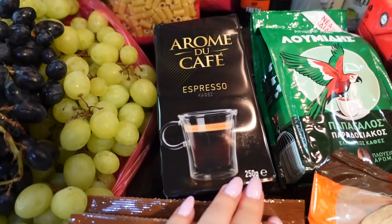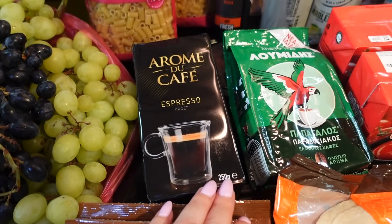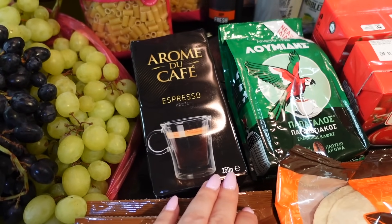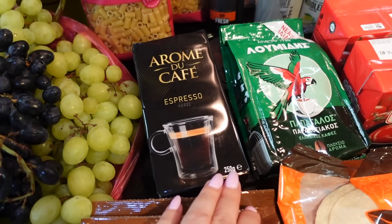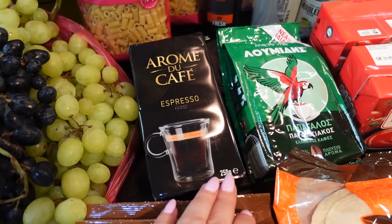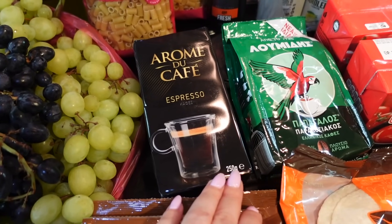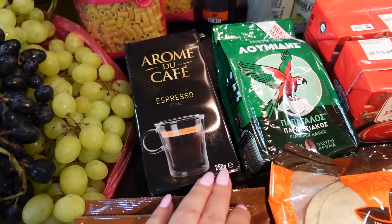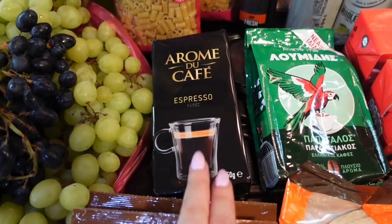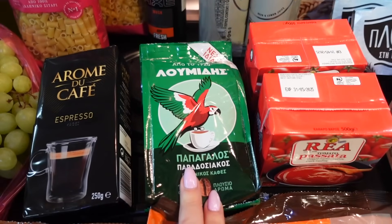Кофе эспрессо — первый раз берём из дискаунта. До сих пор всё время брала в Лидле, такая красная упаковка — очень вкусный и ароматный кофе, нам всем нравится. Готовим эспрессо, капучино и латте, и все гости, кто пробовал этот кофе у нас дома, всем очень понравилось. А вот такой берём впервые — Луmidis, молотый кофе с осадком.